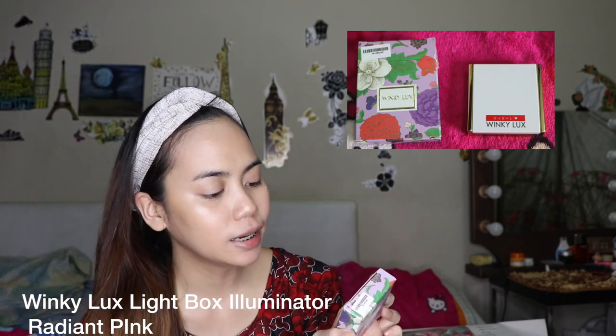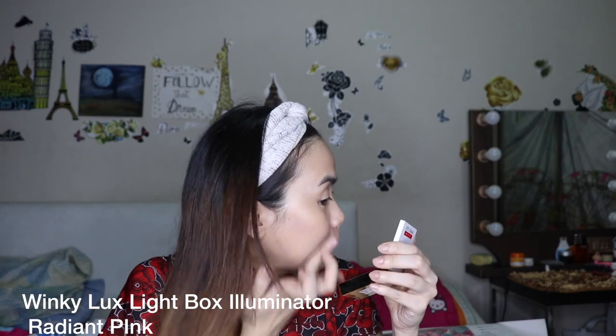Next I have the Winky Luxe Lightbox in Radiant Pink. It has a very light color. So if you want a glowy makeup look, this is what you should use. I bought this for only P322, but the original price was P800 to P1,000 plus — I can't quite remember since it's no longer available on the Sephora.ph website so the price isn't shown anymore. It looks like a cream-type blush but it's shiny. The scent is a light, pleasant fragrance.